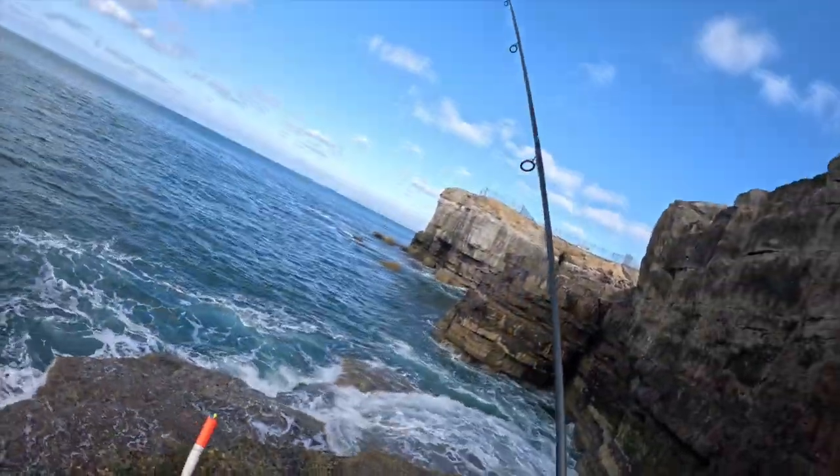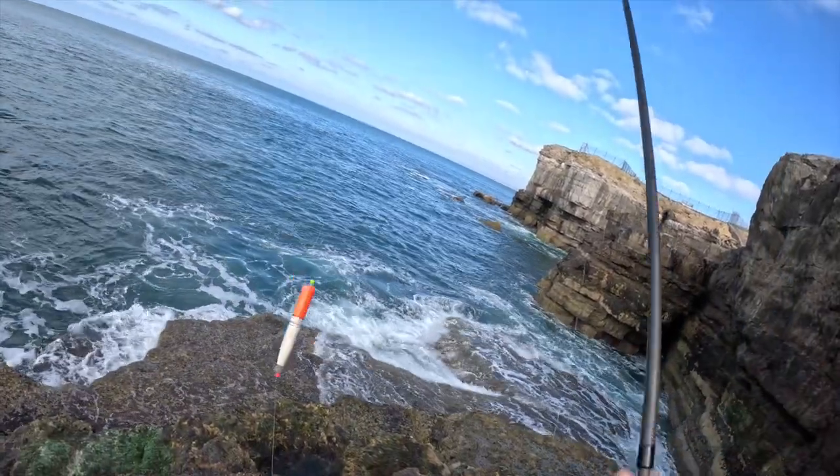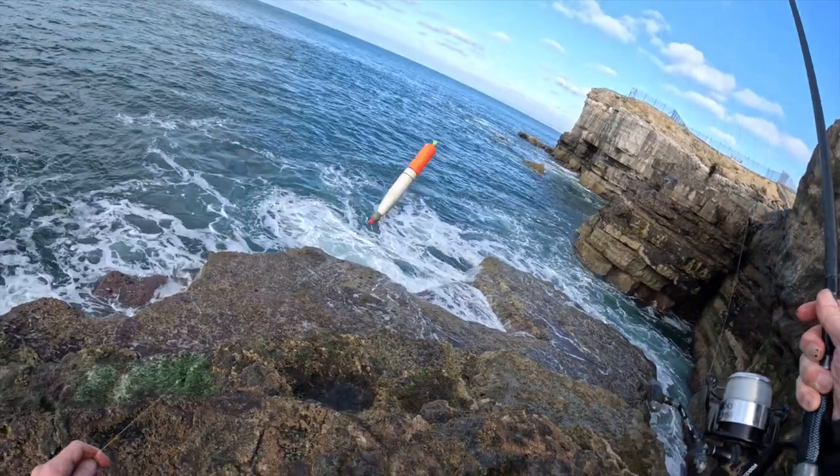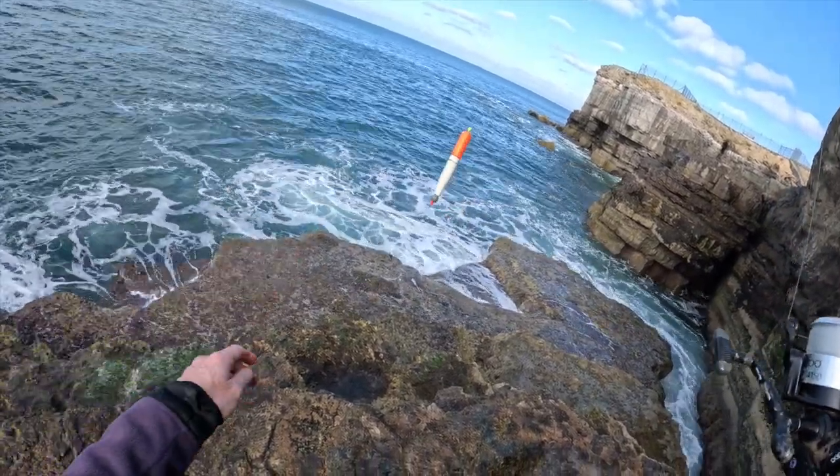No joy on the bottom bait, so onto the float. I've got a stop knot about eight feet — float, weight, bead, a couple of heavy split shots.